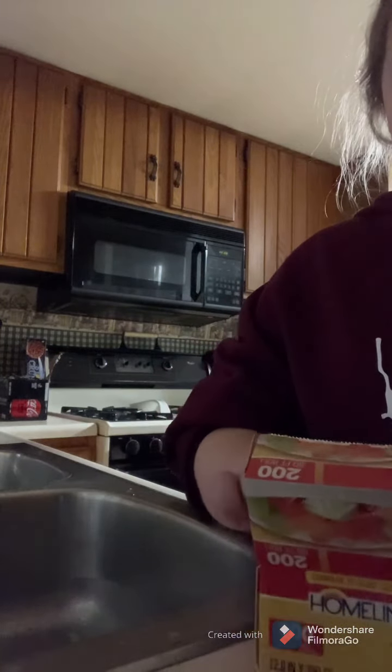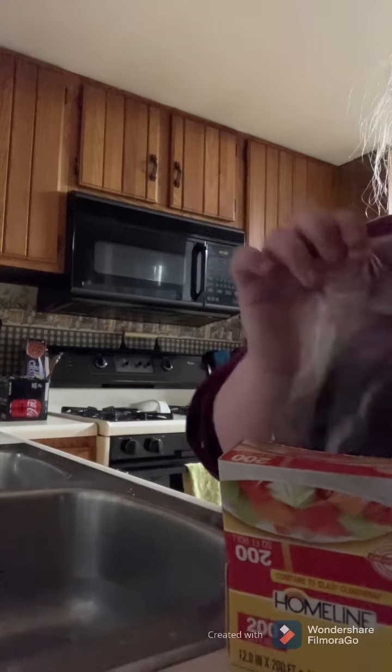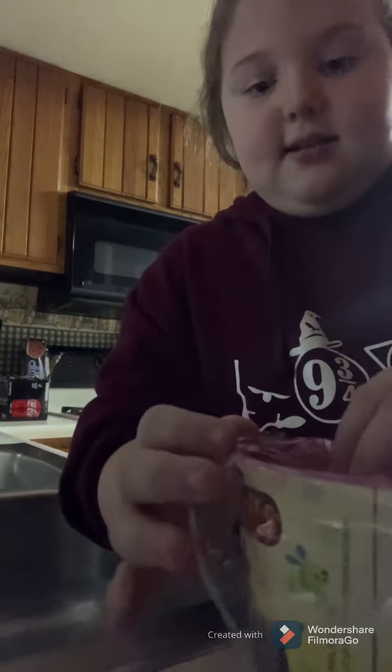Now for the plastic wrap — or cling wrap, whatever you call it — you're going to want to get a cup and kind of put it into the sink like this.